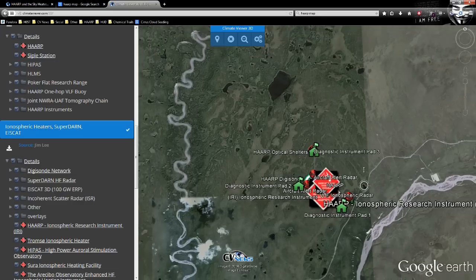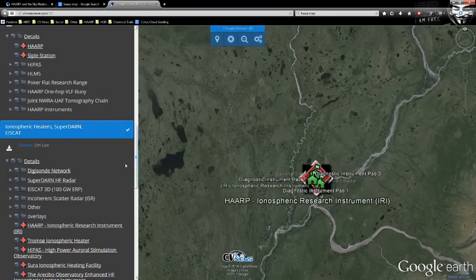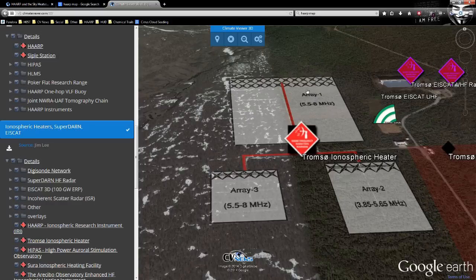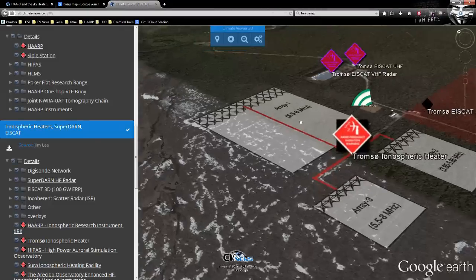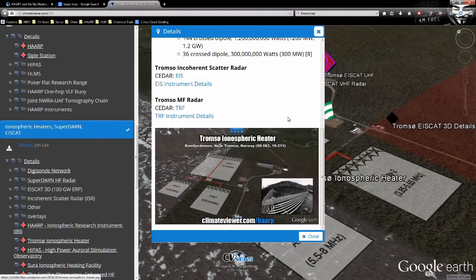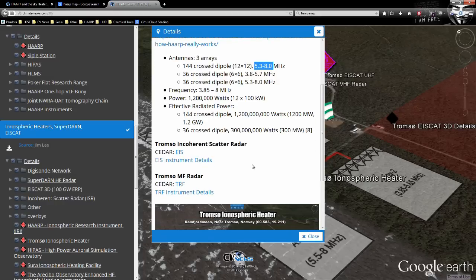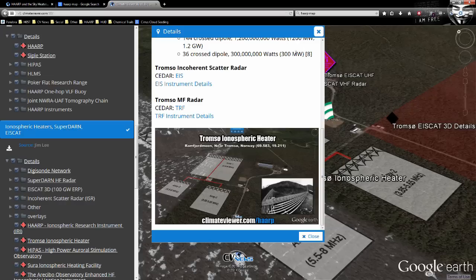Let's look at Tromsø, Norway. You can see they have three arrays. I found this in a PDF, cut it out in Photoshop, and overlaid it in Google Earth. Each icon links to detailed information: 144 cross-dipole arrays, 5.3 to 8 megahertz — right in the sweet spot of 2.8 to 10 megahertz needed to modify the ionosphere. Instrument details are from the CEDAR database at UCAR. Tons of referenced details.